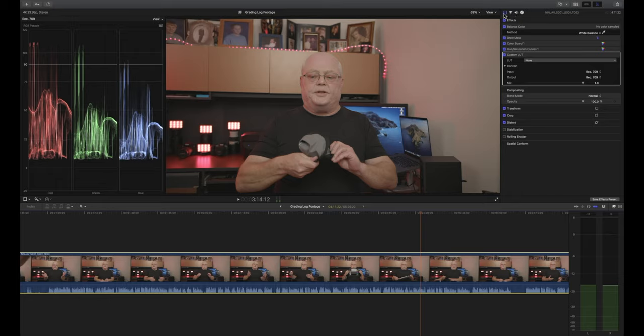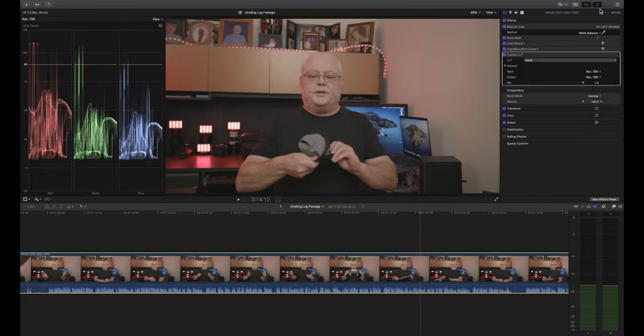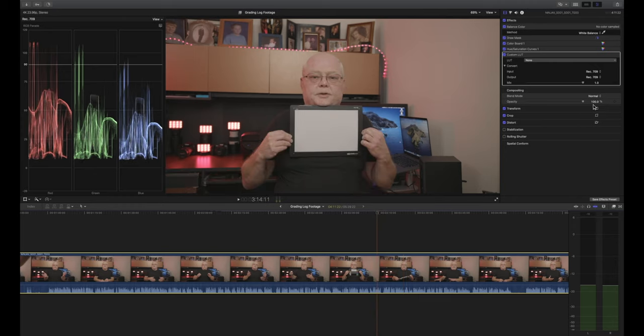The bottom four are over in the Effects panel — you can just type the name or find them there. The Balance Color is the exception: you have to have your clip selected and come over to select Balance Color, and it'll appear in the Video Inspector. This is the Video Inspector, this is the Color Inspector, Audio Inspector, and Info Inspector. If you don't see your inspectors, click the inspector icon up here to bring them up. Now, the first thing we're going to do is make sure our white balance and exposure look good, so let's find our color checker.